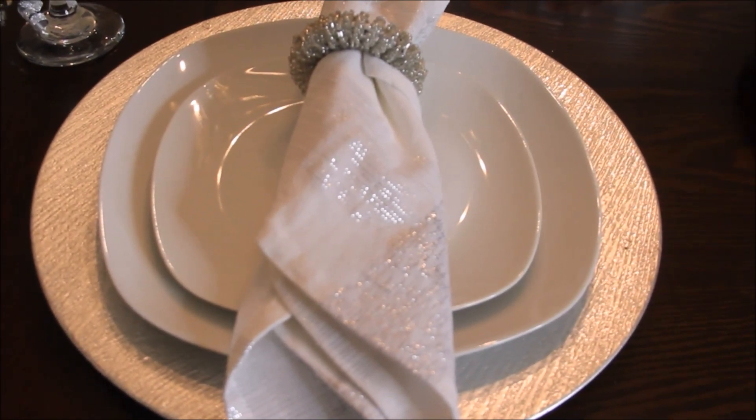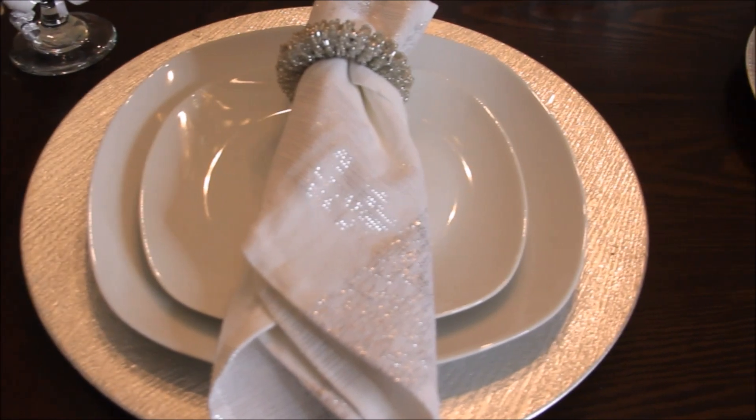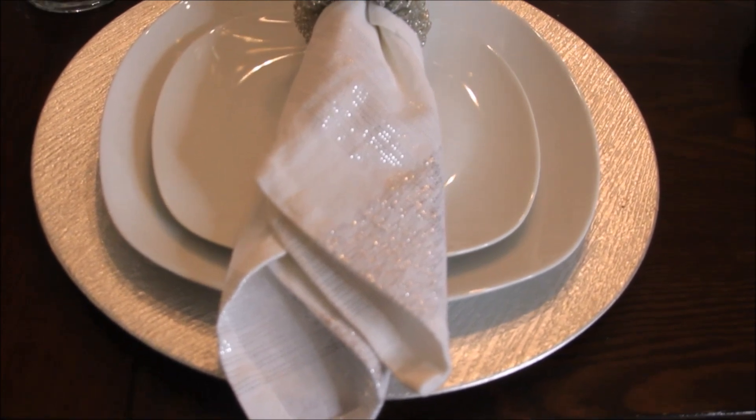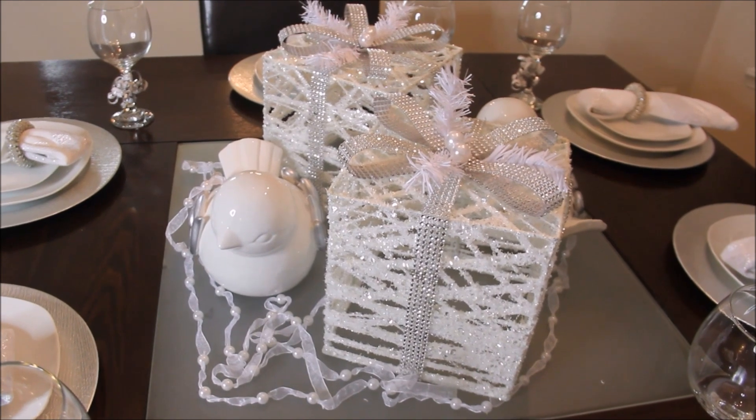I'm in love with the napkin rings, you guys. Woven inside the white linen were some pretty sparkly silver lines that they kind of wove inside of the napkin, so it went perfectly with my tablescape.